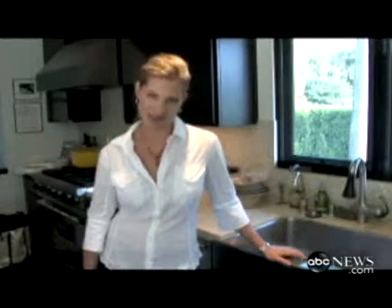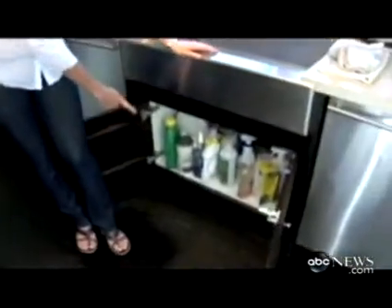Hi, I'm Jen Bolden with IdealBite.com, where we believe in healthy, light green living, one bite at a time. Today, I'm going to show you how to clean up the most toxic area of your house, the one right under your sink.